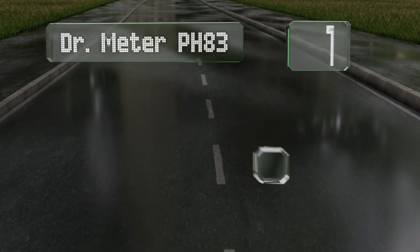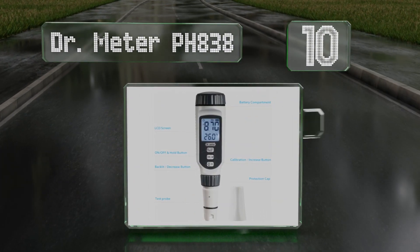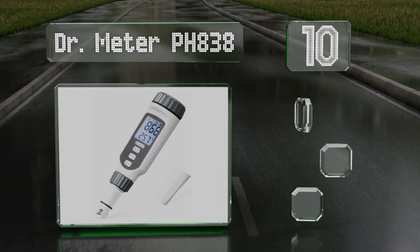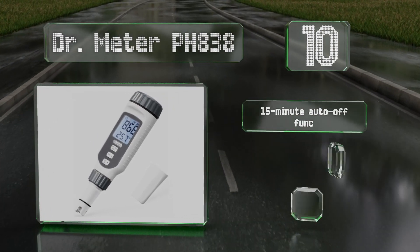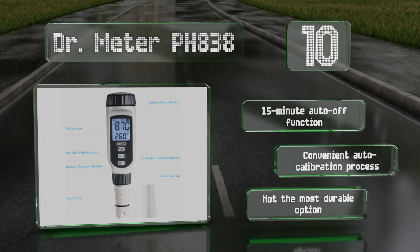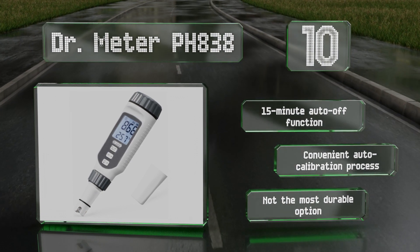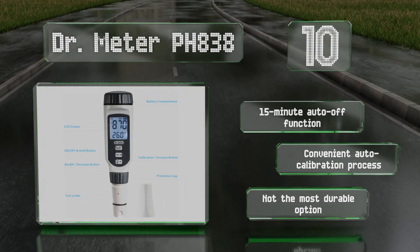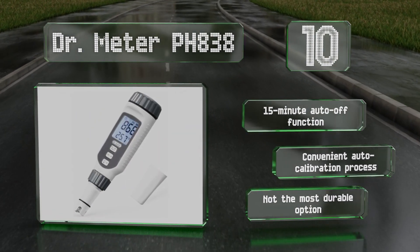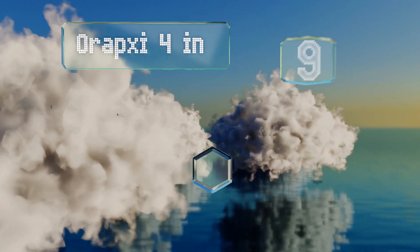Starting off our list at number 10, the Doctor Meter pH 838 comes with a zippered carrying case and differentiates itself from the company's pH 100 model with a smart safety feature that causes its backlit screen to flash red if it takes a reading lower than 3.5 or higher than 12.5. It's equipped with a 15-minute auto-off function and a convenient auto calibration process, however it's not the most durable option.